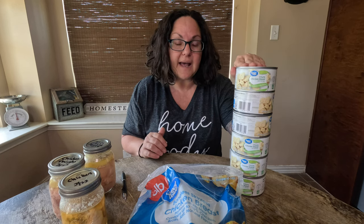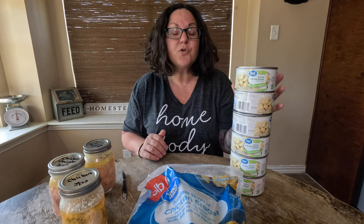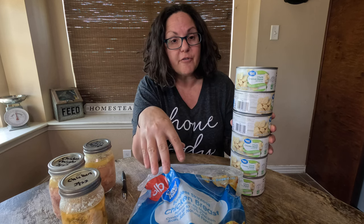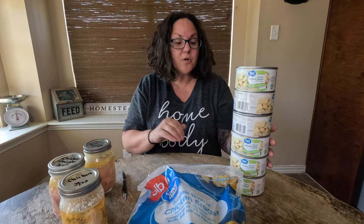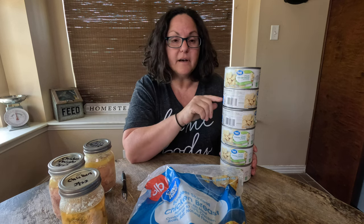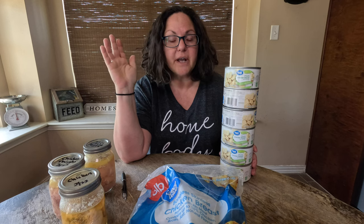When you think about it, the convenience of having your chicken already pre-done is going to cost you more than twice the amount it costs to just buy your frozen and can it yourself. In order to make up the cost of a pressure canner, you would only have to buy 12 pounds of chicken in cans to already pay off your pressure canner and break even.